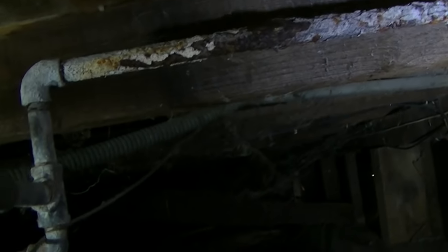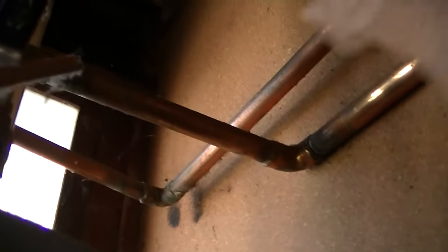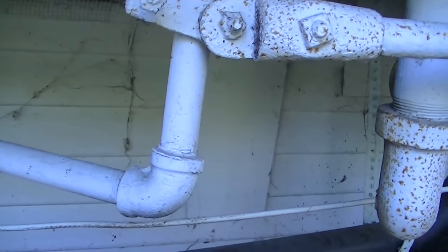Sometimes this stuff is so bad. The nice thing about this being the hot water line is I don't have to go outside to shut it off — at least I think it's the hot water. I should just be able to kill it right there. Yeah, that seems to have killed it.